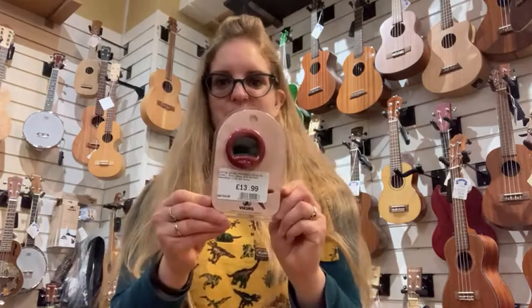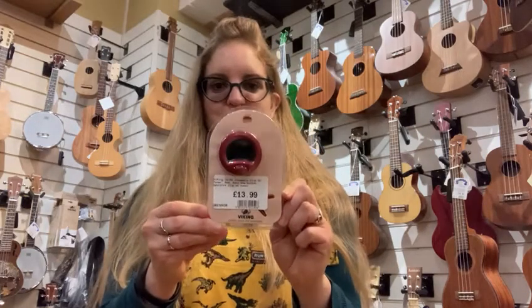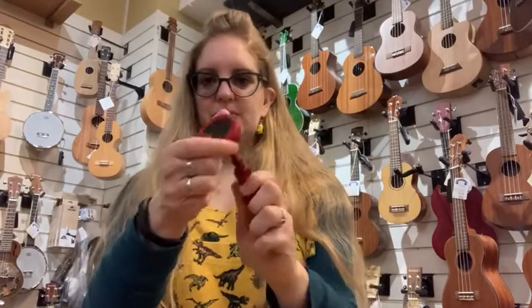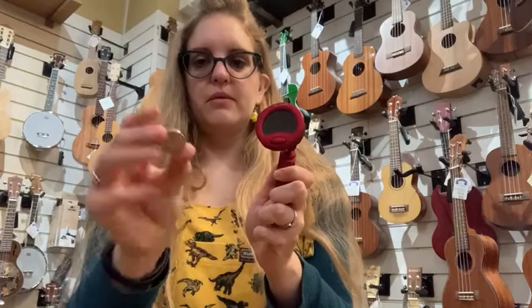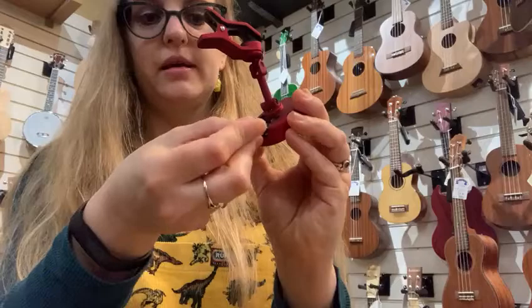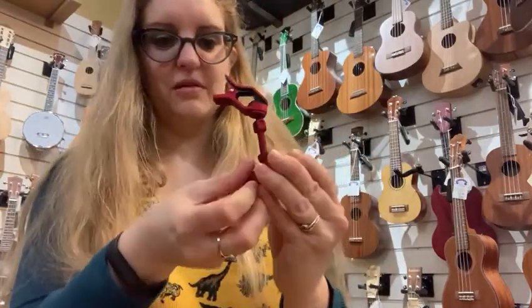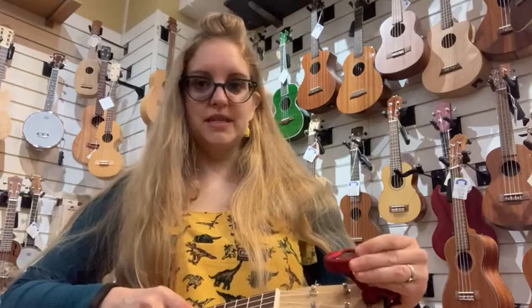Hi, so I'm going to show you how to use one of our clip-on tuners. They come like this — you can move this bit around. They come with their own battery which just slots in the back here, just like that. Pop the back on and then you just clip it on.